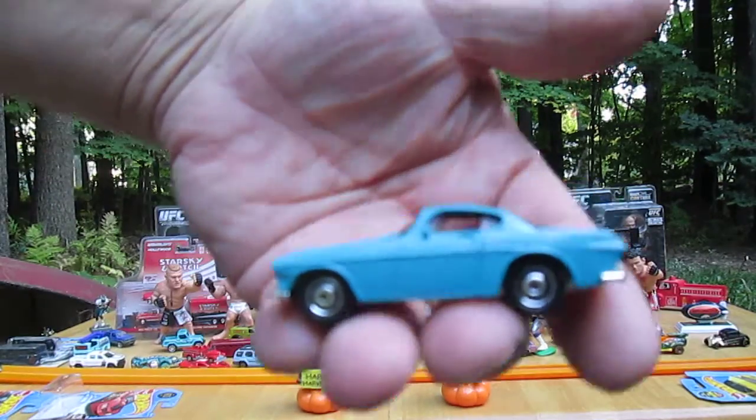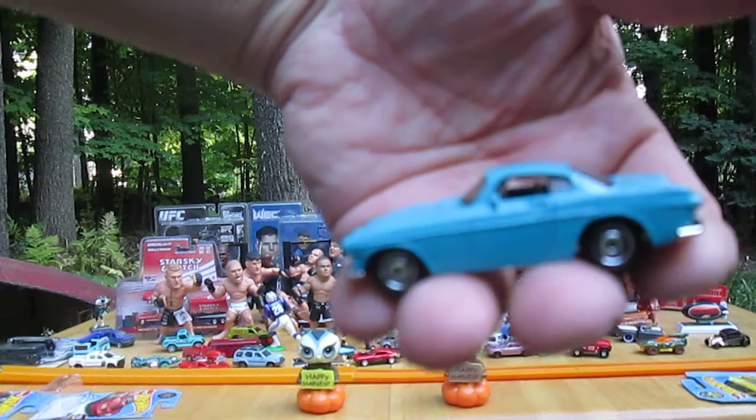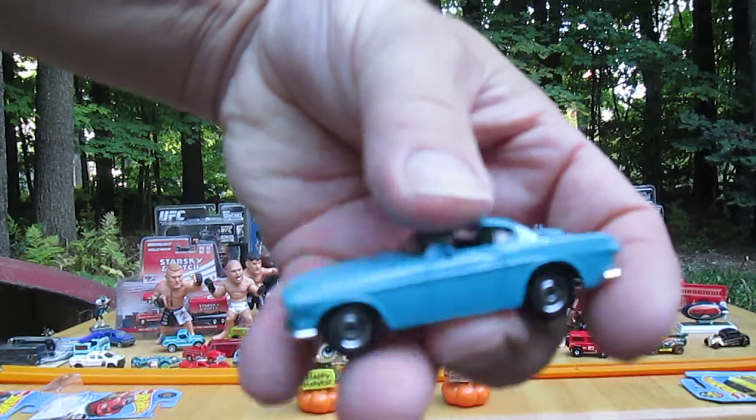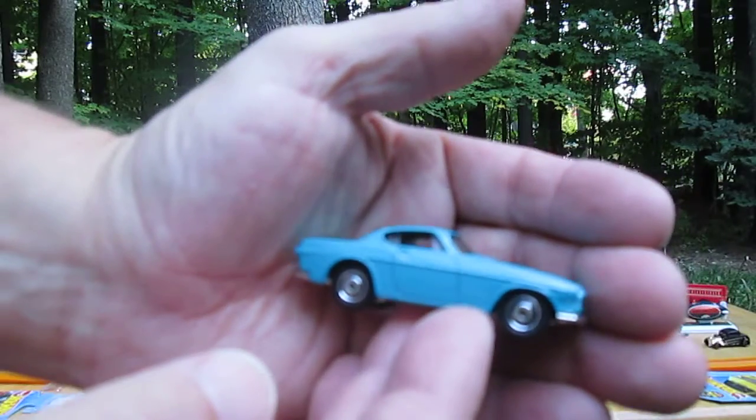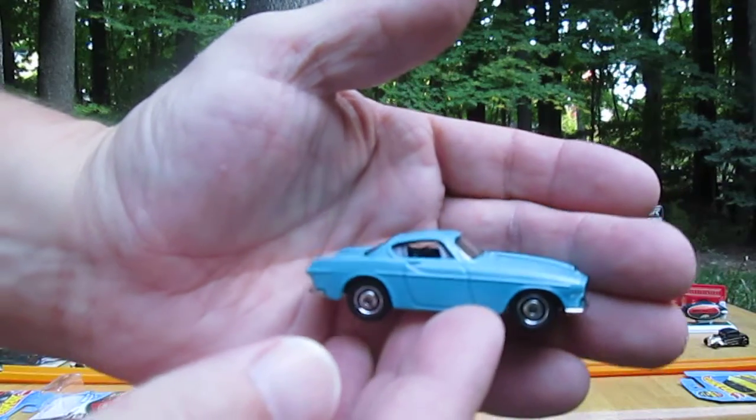Thanks so much for tuning in and watching me open up this 67 Volvo by Matchbox. And if you're not already subscribed to Timmy's tent again, please subscribe.